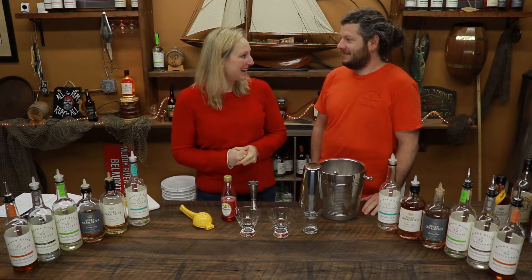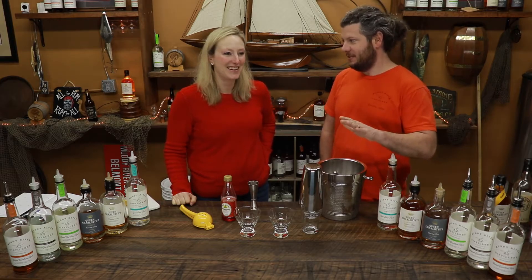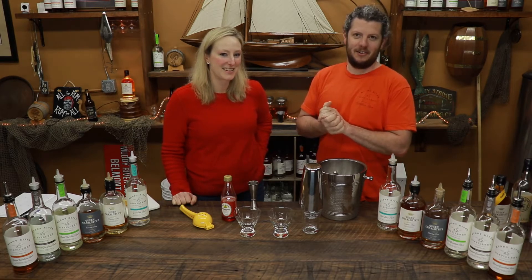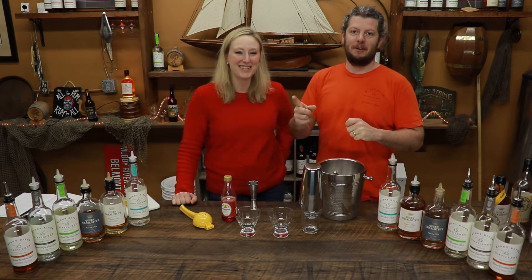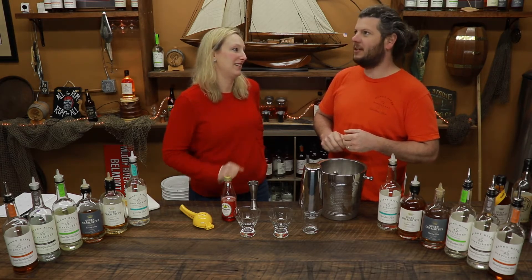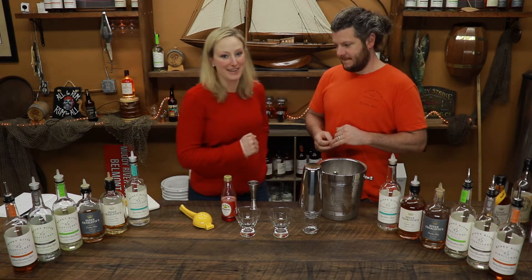Robby, what are we making today? Well, after all my extensive research on presidential cocktails, I landed on the Jack Rose. Now this will not be the Jack Rose because we're a rum distillery — this would be our take on the Jack Rose. We call it the Robby Rose. This drink is supposedly the favorite drink of President Lincoln, and I found that on one website. I think it's a pretty well-known fact that Lincoln may or may not have drunk that much — he was more of a closet drinker. But one website said this was his favorite drink, so we're doing it.